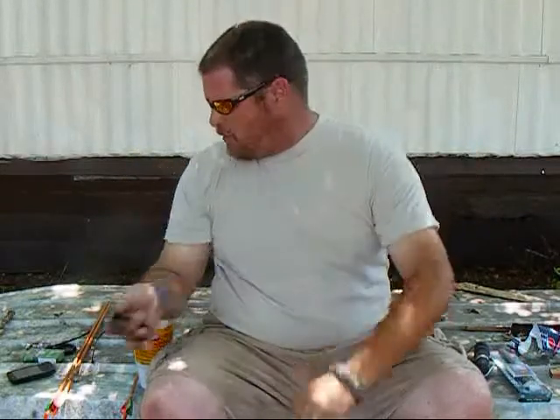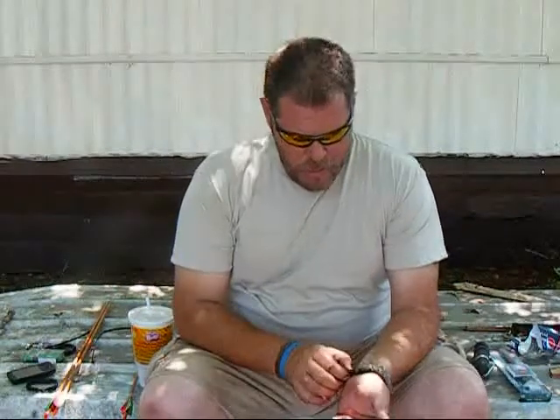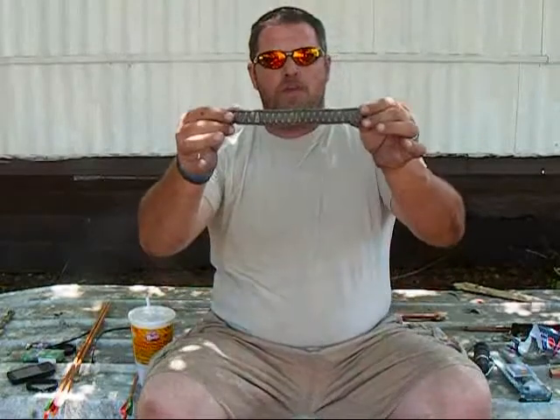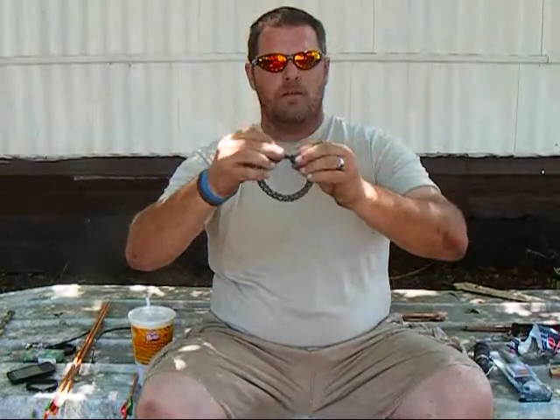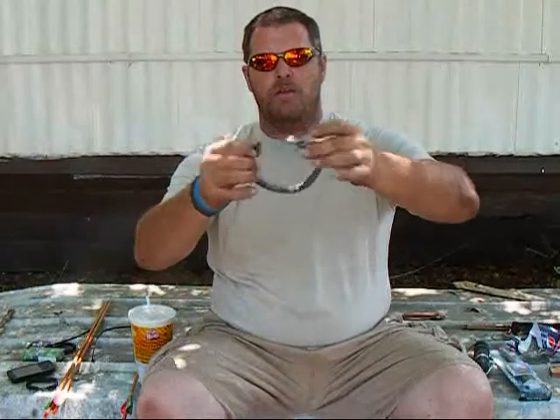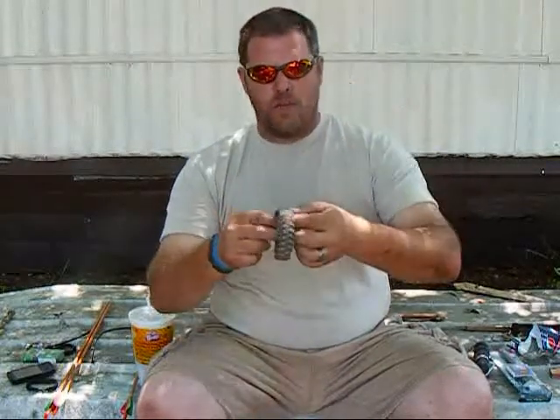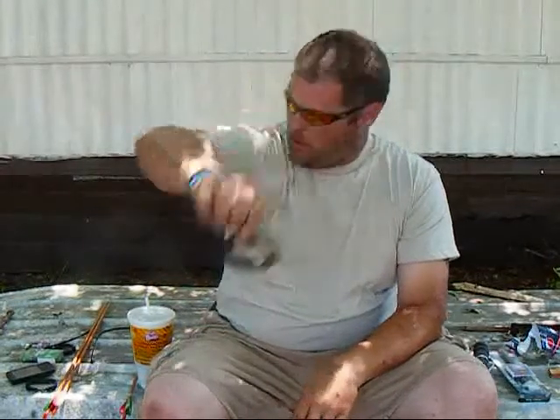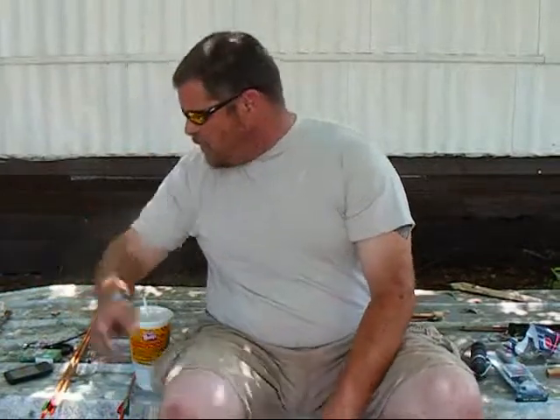Mr. Lane also sent me, in another package, a nice paracord bracelet with the clip ends on it, and it's actually a bracelet braided over a bracelet, so there's a good bit of paracord in that as well. I've got another paracord bracelet — I cannot remember who sent it to me. I want to say it was Mike Reed, almost positive it was Mr. Reed. If I'm wrong, brothers, I'm sorry — my brain ain't what it used to be.